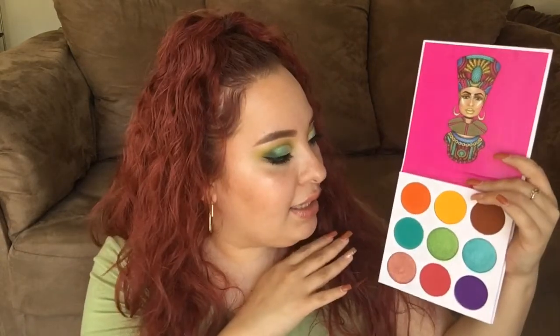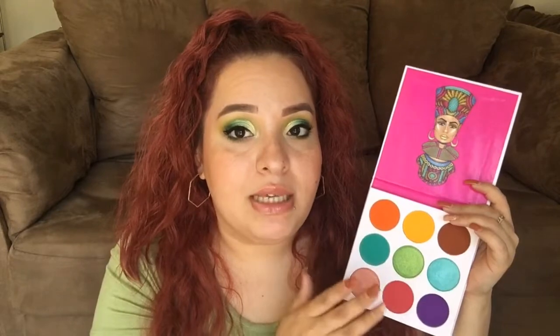Now we're going to go into the Zulu palette, which looks like this. This palette is very, very bright and only has three shimmer shades instead of the four that the Tribe palette had. I felt like this one was more consistent across the board — I didn't have any issues with any of the shades. They all built up very nicely and were very pigmented. I did find that this shade and the purple shade did leave a little bit of staining. But if you have sensitive skin, you might want to think about that before purchasing this.